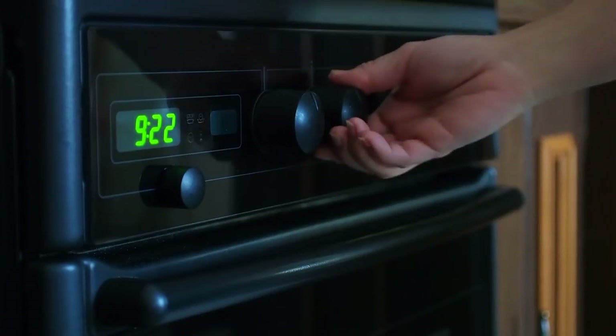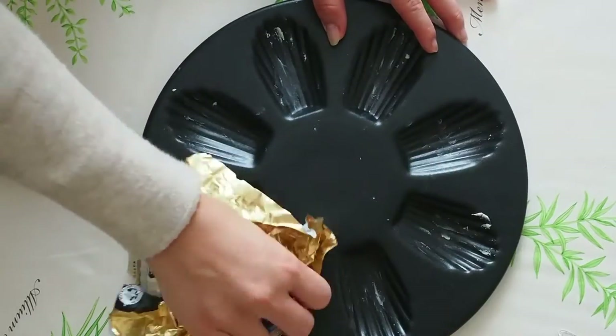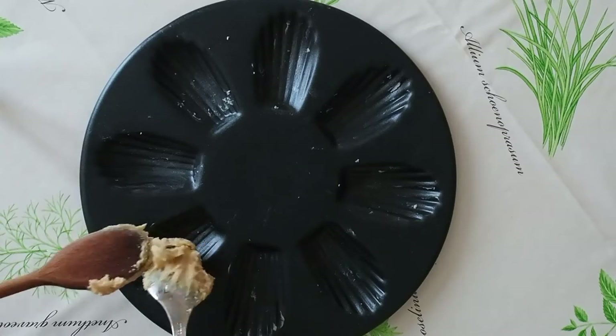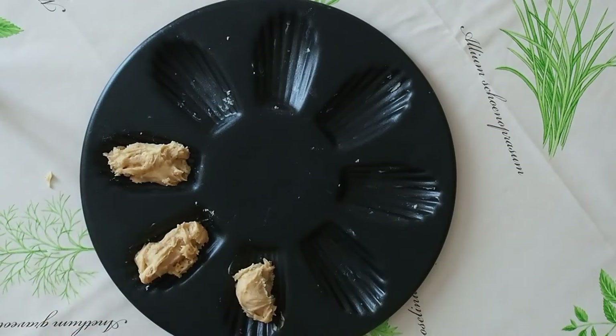Preheat the oven to 425 degrees Fahrenheit or 220 degrees Celsius. Now we're going to butter the madeleine molds. Use a tablespoon to fill each mold three-fourths of the way with batter. No need to spread — the madeleine will do that on its own while cooking.